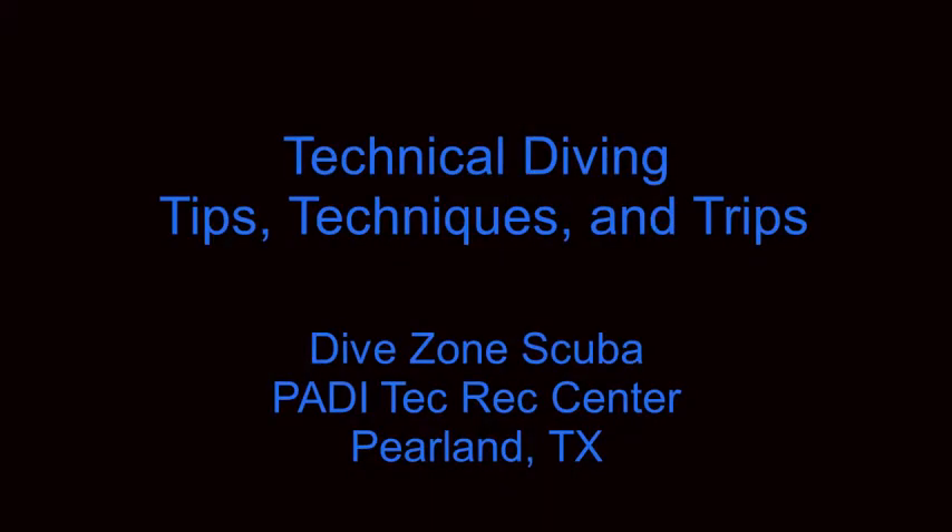Today's video is an XDeep NX700 first stage regulator review. This is Chris with Dive Zone Scuba for a technical diving tips, techniques, and trips video.